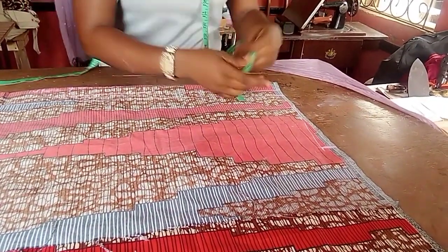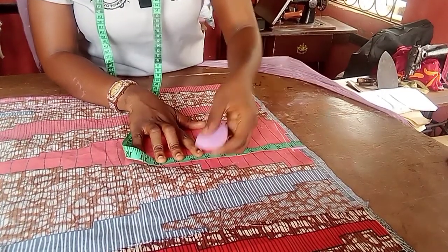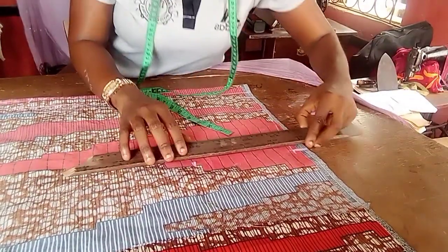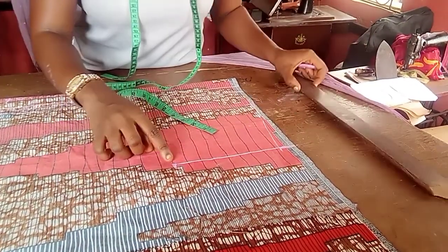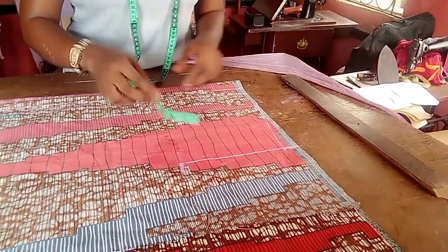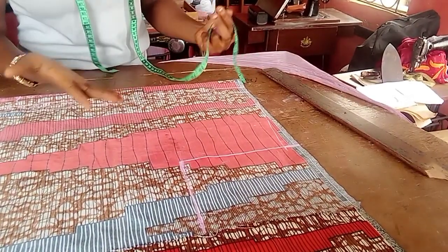For the armhole, I place the armpit measurement divided by two. My armpit is eight inches and I'm going to maintain that eight inches without adding to it, because this is a shirt and we'll still do some extension for the back. I place it and connect it on a straight line — this straight line helps in shaping the armhole. Then I bring my ruler to have another straight line.